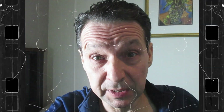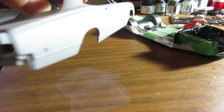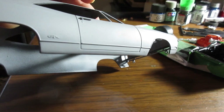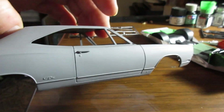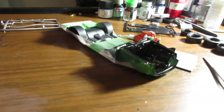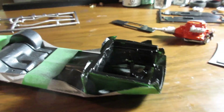Dearly beloved, we are gathered here today to witness the continuation of the GTX build. That's right, we're back on this project. We've got it in primer and the primer looks awesome. I really like how it laid down — this is perfect. We're probably going to let it dry till the weekend-ish, give or take. Which means we'll go on to bigger and better things at this moment.